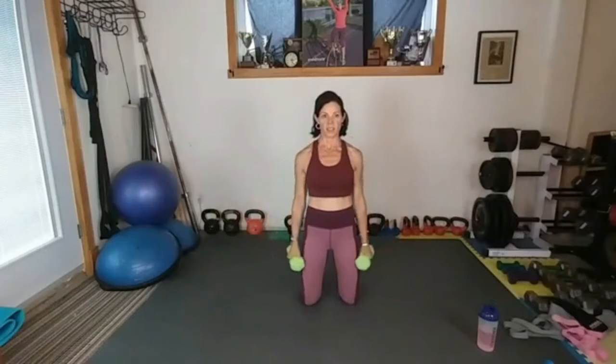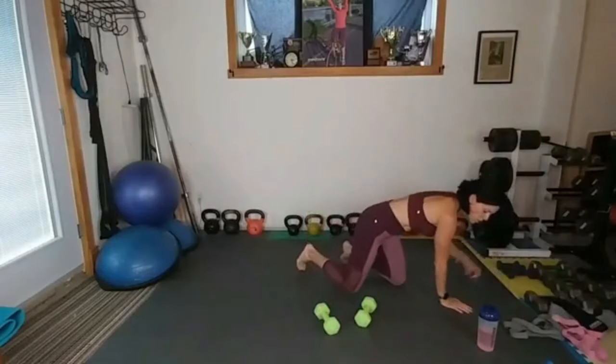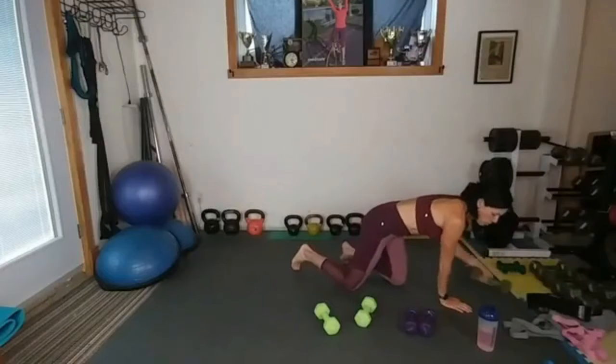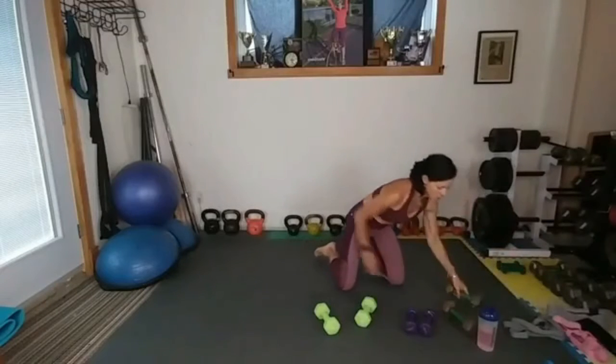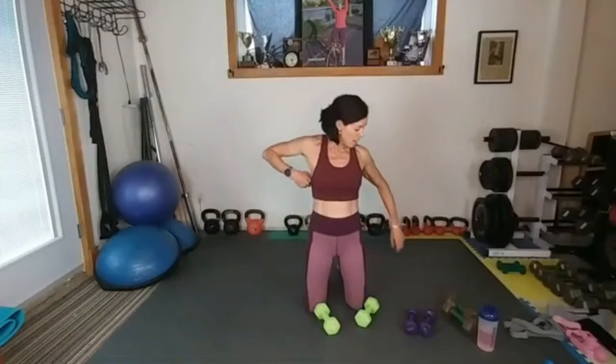Hammer curl, out, extend, down. Hammer curl, out, extend, down. I feel something funky so I'm pulling over some fives and tens. I always suggest that round three you increase the weight and really push yourself — breaking down those muscles so they repair and build more muscle. That's the whole point: challenge yourself in round three after you've got the skill down.